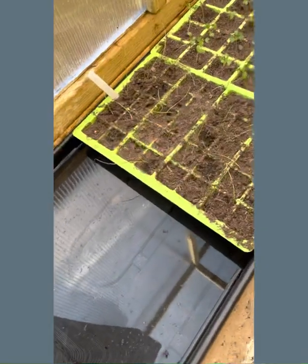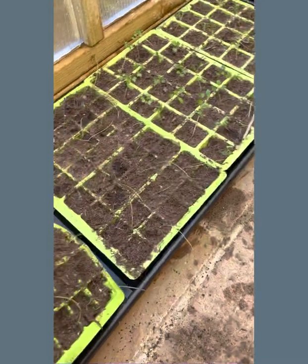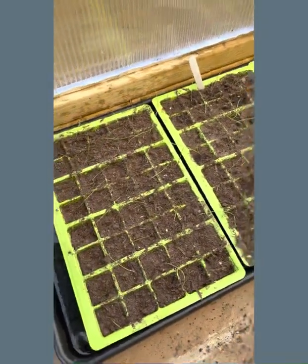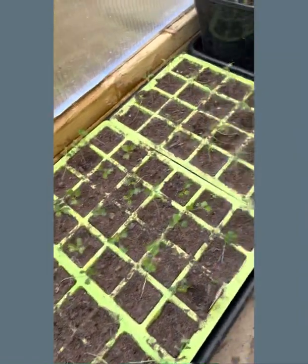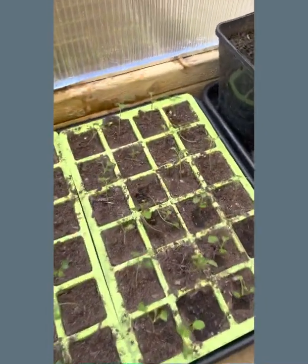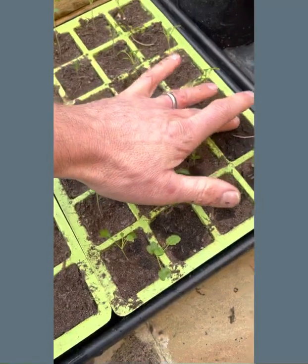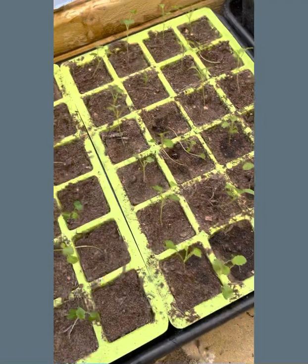Then you just need to literally get your trays and pop them into your water bath, and leave them to sit for half an hour or so until you can see the moisture getting up to the surface. You can actually feel by capillary action that the moisture has come up through the root zone.